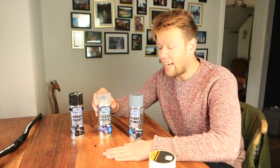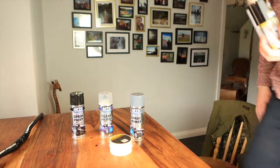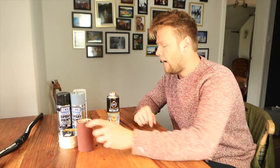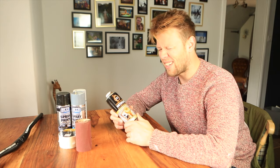There are one or two other things I need, which I already had. I've got some sandpaper — this is 240 grit. I've also got this metallic gold, because what says new bike more than gold?